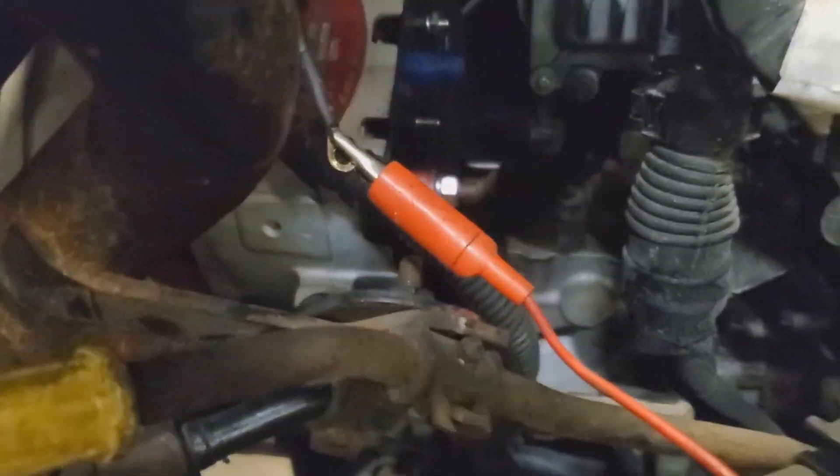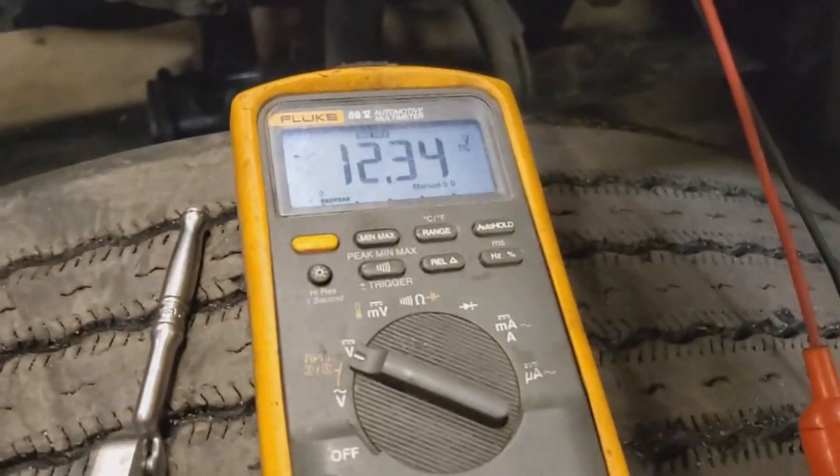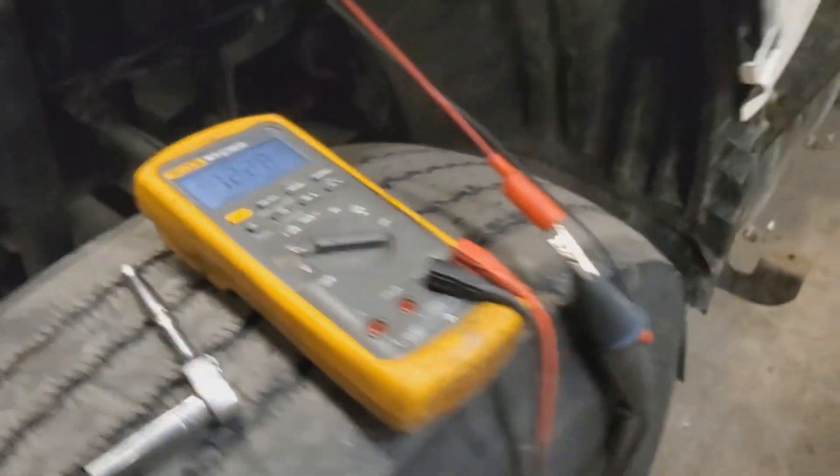So the problem is from this pin all the way to the alternator — we have corrosion somewhere. It's really important to do a load test on your power circuits. This is what's causing the issue. We're losing all our voltage under load, and this is what I found.